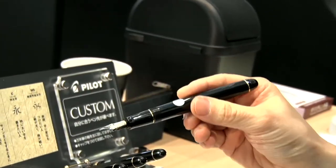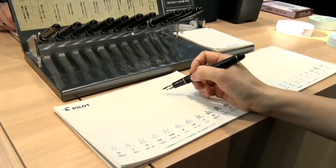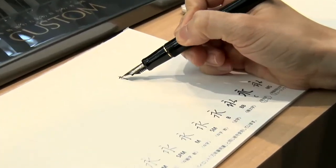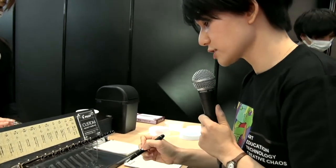This is for bold lines. Am I holding it the right way? Yes, please try it out. It's very easy to control the pressure. It's very soft. Fountain pen is based on water liquid, so you don't need any pressure.